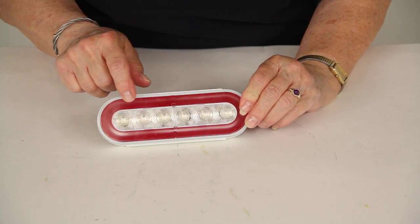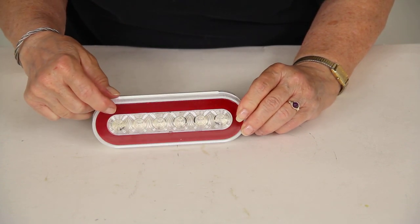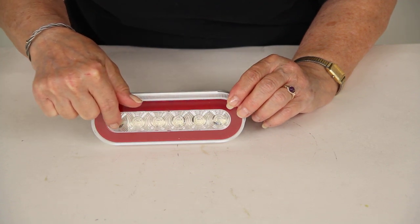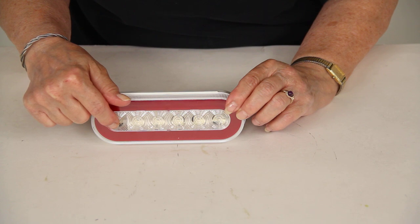You have a band of red LEDs on the perimeter of the light and that will be your tail light. In the center you have what looks like clear LEDs but they're actually red, and they will be your brake light and your turn signal.